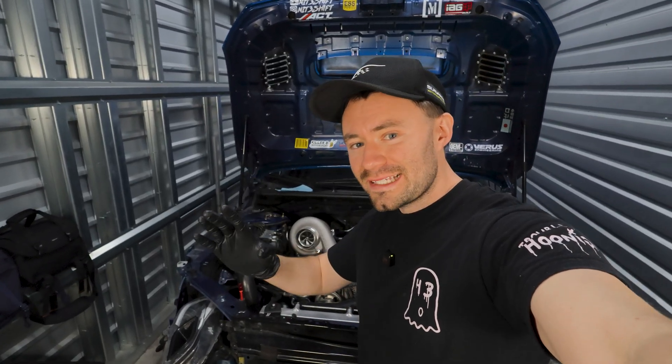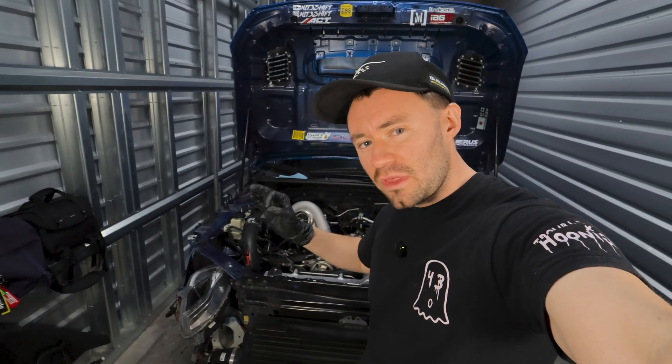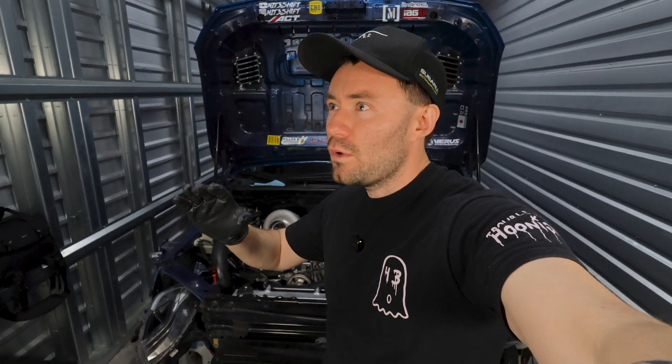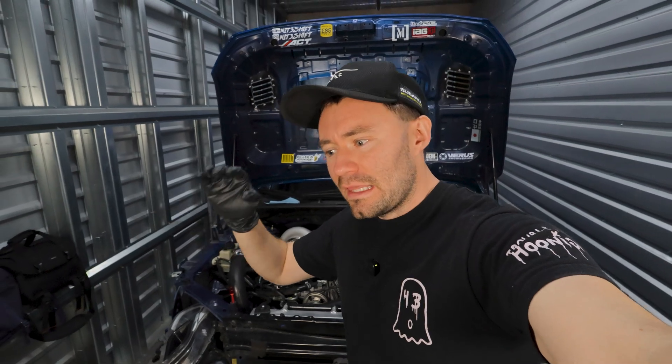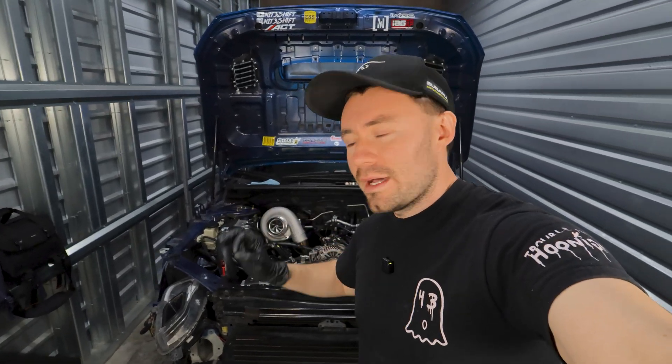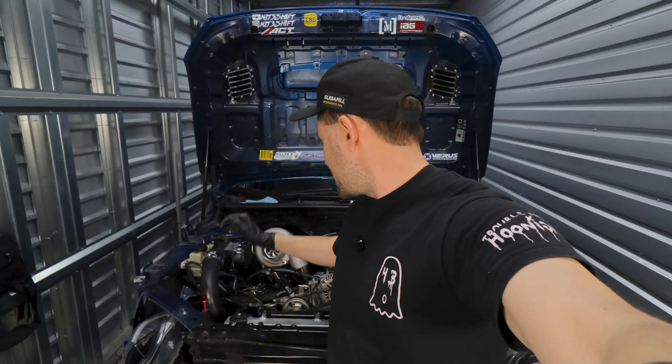This is a good stopping point to wrap up, so let's go over everything done in this video. Everything is bolted up. All the v-band clamps are on: the one from the header to the uppipe, the uppipe to the bottom of the turbo, and the downpipe to the exhaust housing of the turbine as well. The oil line is in place.